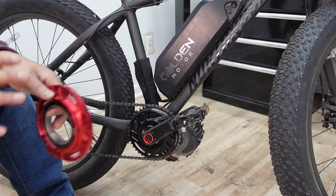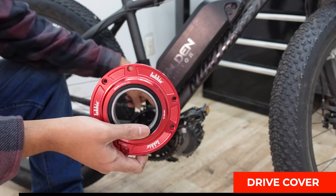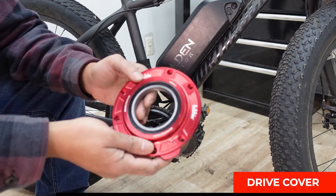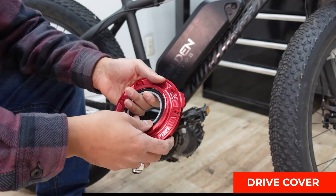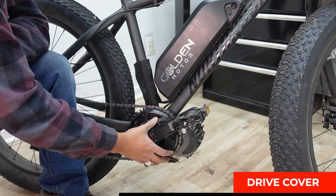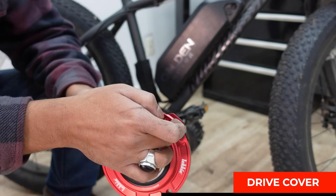This one doesn't make the top five, but here's an honorable mention: the drive cover from Lecky. This comes for both the BBS02 and the BBSHD and houses the main steel gear behind the chain ring. It looks really nice and goes well with the black chain ring. It also has a grease port so when you need to grease your motor after wear and tear, you can grease it through that port.